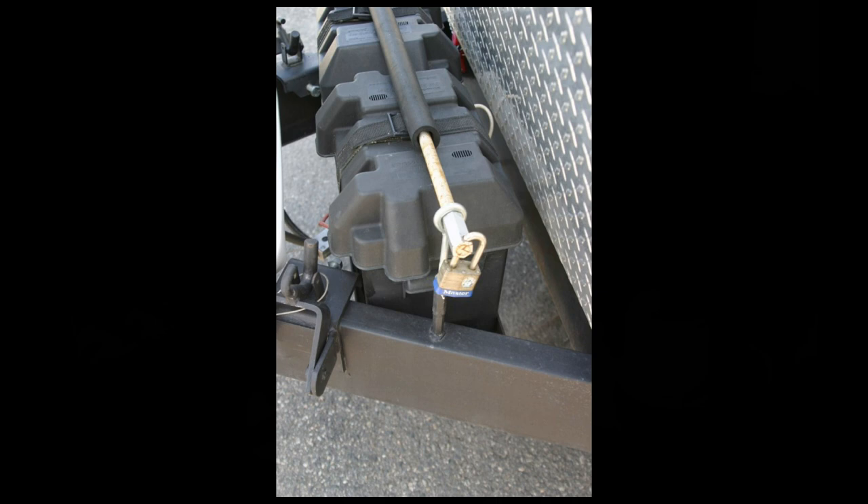Now we're going to talk specifically about how to secure your RV batteries. As you can see, I have a lock and a rod that holds my batteries down, besides the little plastic strap that's supposed to keep them to the trailer. I'm going to go through a few pictures and show you the specifics of mine. You may be able to design something totally different for your own use, but these are what I've used.